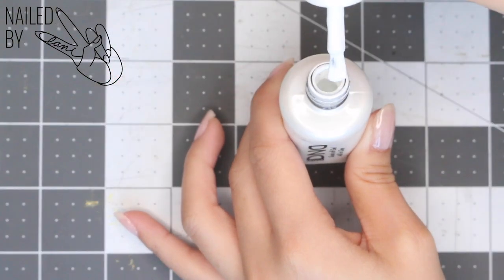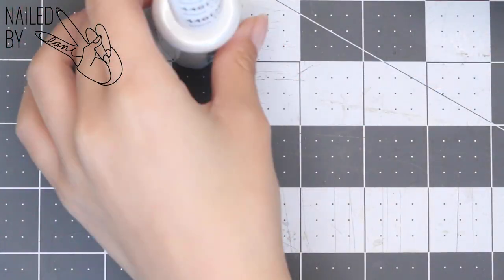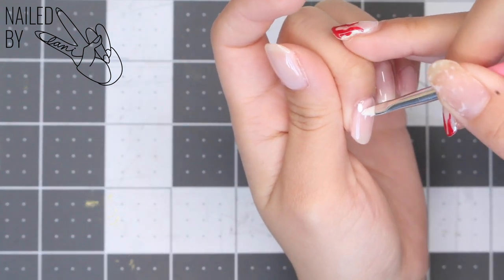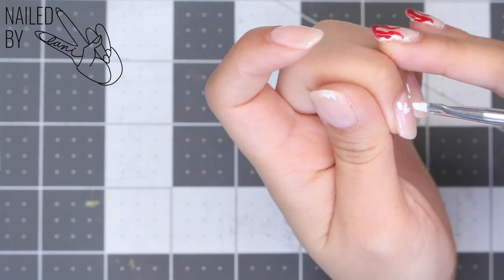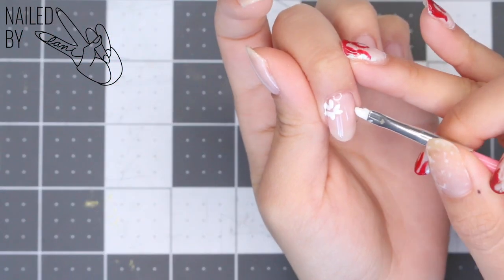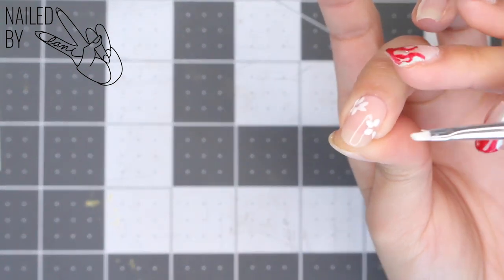Next, onto the nail art. I'm taking an opaque white gel polish from the brand DND in the color Snowflake to do our petals. I'm taking a small angled brush to create the petals by simply stamping them on where I want them — they don't have to be perfect, some have six petals, some have five. It's all gonna come together in the end. I'm scattering the flowers back and forth across the nail, leaving some of the petals hanging off to add more visual interest.